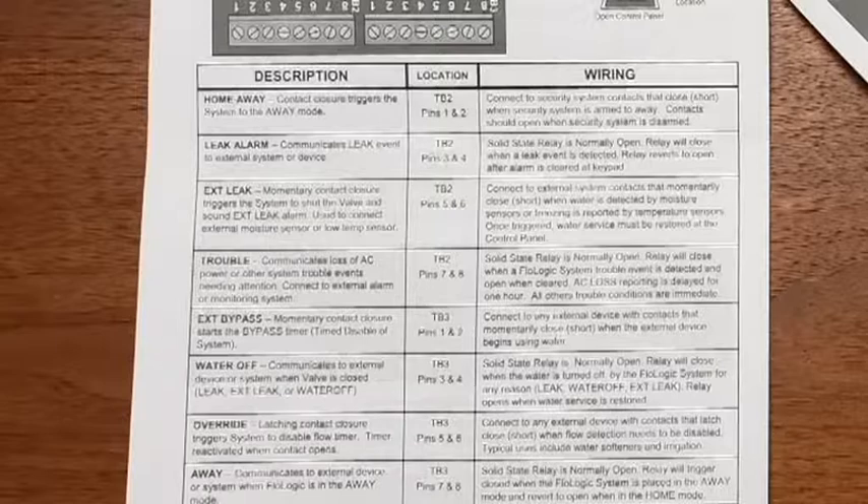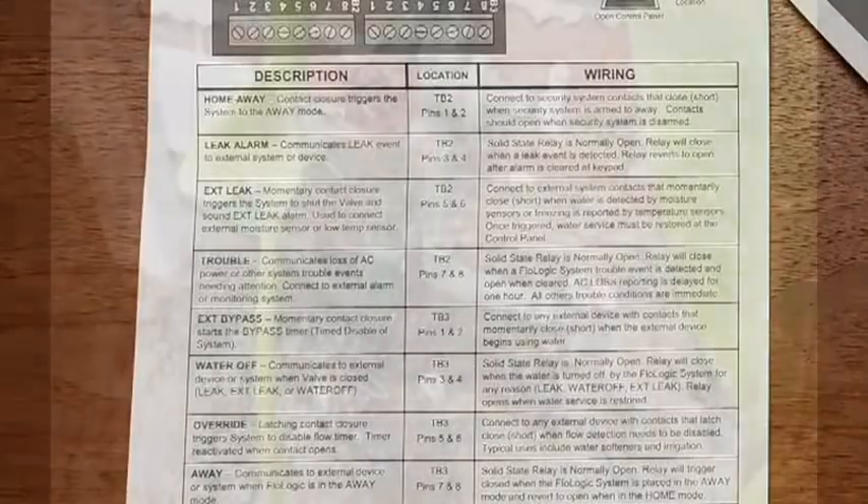Another useful option is you can attach a moisture detector in areas of high risk and have that go to your controller. If it detects moisture, it will also shut down the system.